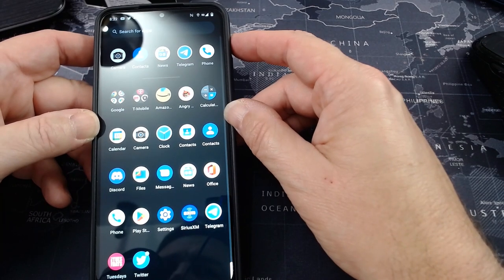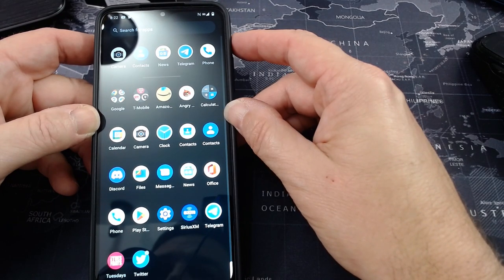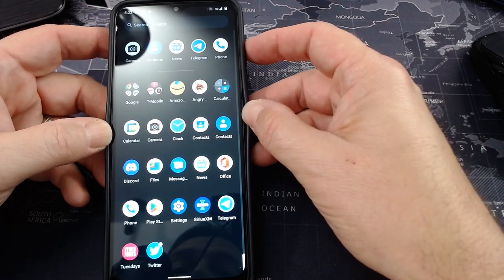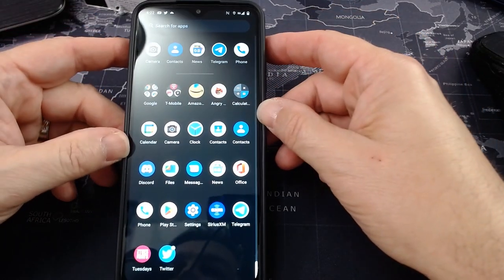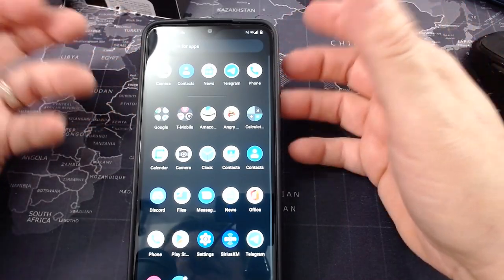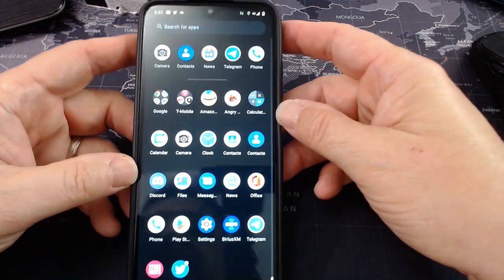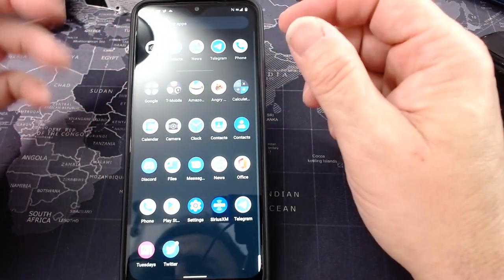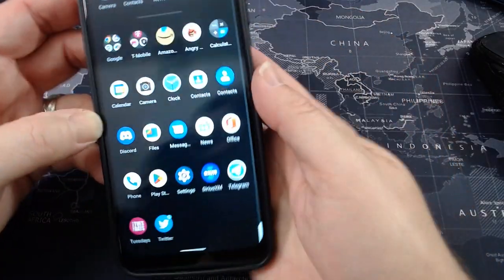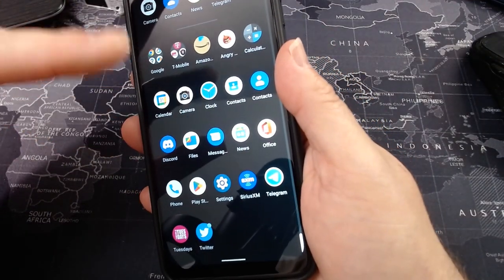It is on Android 12, on the July security patch. T-Mobile does an okay job of supporting these phones. We'll hopefully get Android 13 — there's no word on that yet — stick with the channel and if there's any breaking news on the Rebel 6 Pro pertaining to software, I'm going to make a video of it. My only real hiccup was I had to do a factory reset so I could play games.